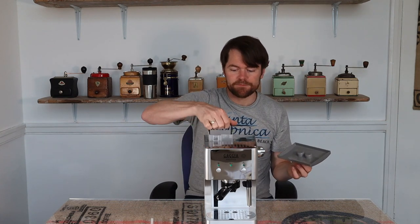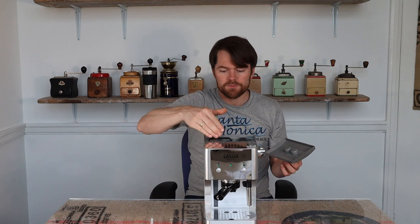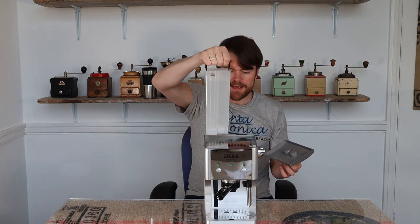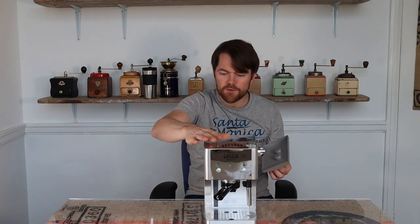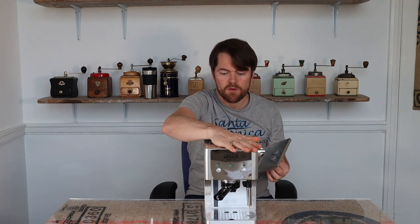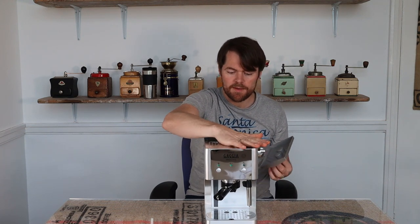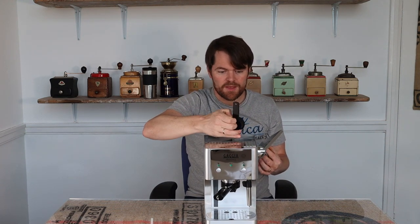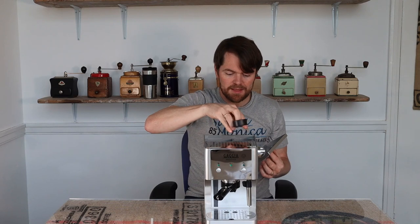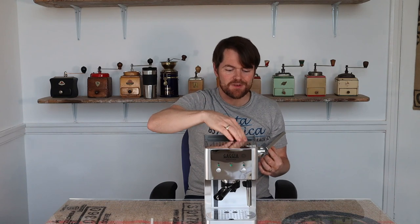It's got a one-litre water tank — fairly small, but really easy to fill because you just pull it out and slide it back in. That's a really good feature. And for an ambient cup warmer — one that's just picking up heat from the machine with no heating element — it's actually quite warm. You've got a couple of holes on top: one to keep your scoop and tamper in, and the other to keep your gasket in for the little coffee pod things.